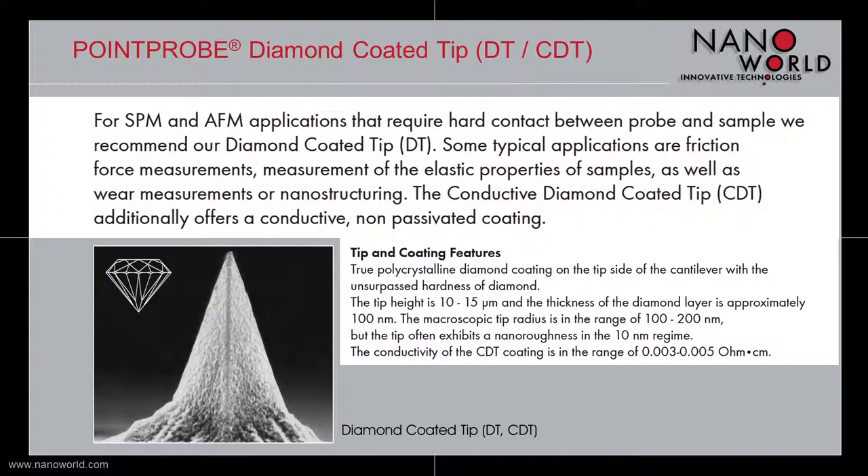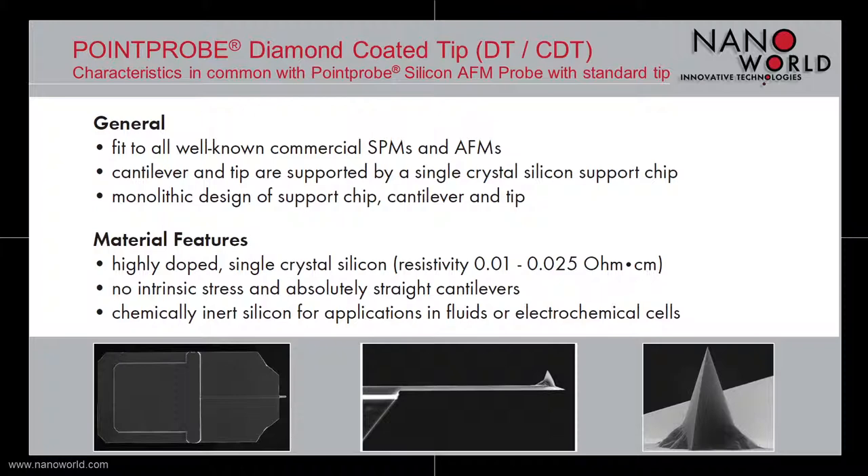The tip height is 10 to 50 µm and the macroscopic tip radius is between 100 and 200 nm. The true polycrystalline diamond coating, which is deposited on the tip side of the cantilever, gives the tip an unsurpassed hardness. The conductivity of the conductive diamond coated tip is in the range of 0.003 to 0.005 ohm centimeters.